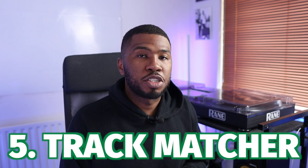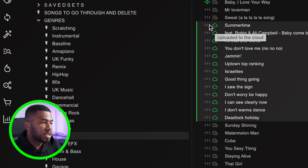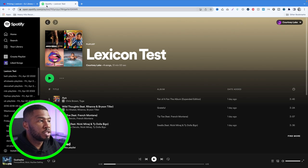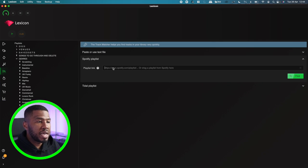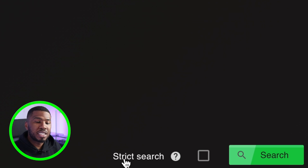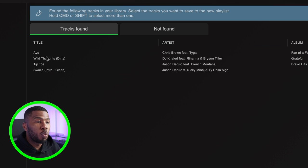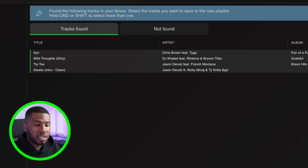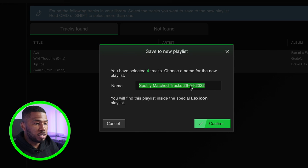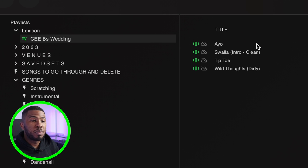Another cool feature in Lexicon is the track matcher. Imagine you have a wedding coming up and the bride and groom have given you a Spotify playlist of tracks they want played. Head over to the track matcher button and go to 'Spotify Playlist', then grab the URL from that playlist. Head back to Lexicon, paste it in, and click find. You can see the tracks from the Spotify playlist appear. Click 'Strict Search' so it finds only the specific versions in your library — no remixes or other versions. The results show tracks found in my library. Highlight these tracks, click 'Save Playlist', rename it to 'CB's Wedding', and confirm. Now I've got a playlist with all the tracks from the Spotify playlist.